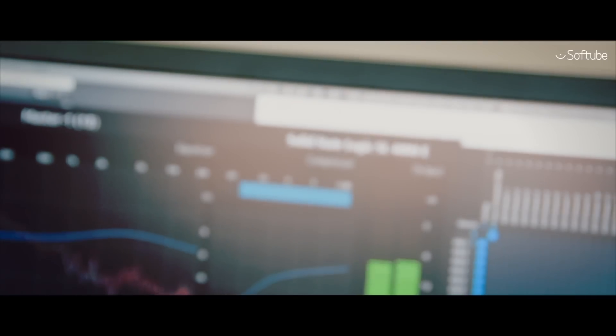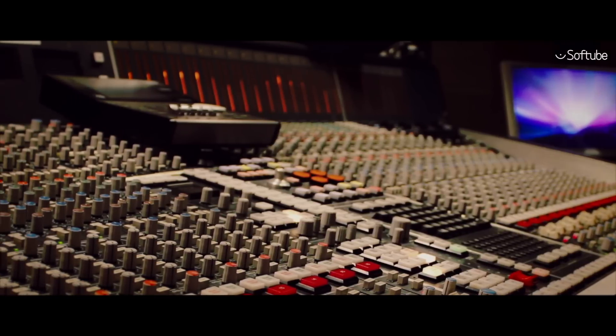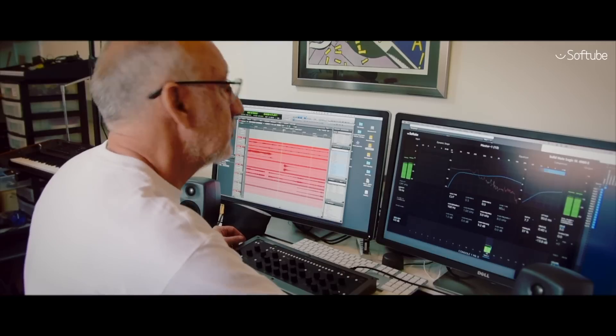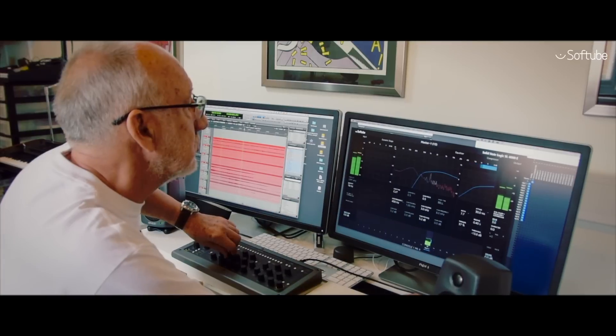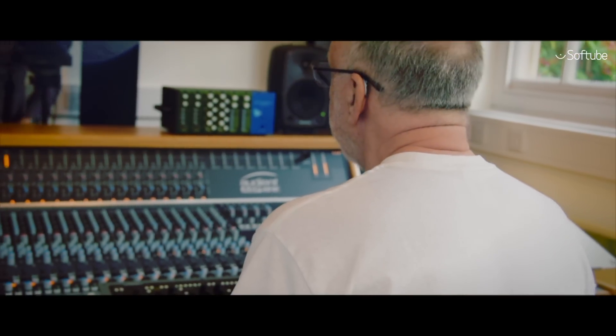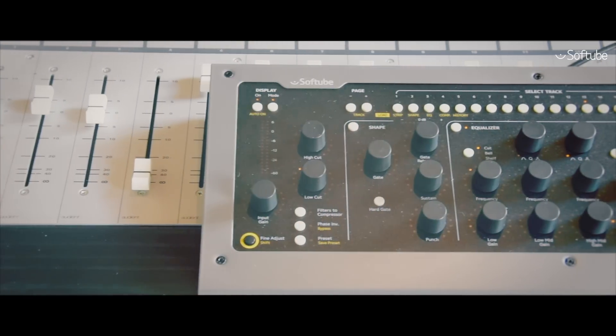What I loved about the idea of the Console 1 was firstly the fact that it came with the SSL — that was primarily what it came with — although Softube makes a lot of fabulous plugins themselves. It's like an SSL in a box: the compressor, the EQ, even the drive control. It enables me to sit in the sweet spot in the studio between the speakers and EQ and compress and master stuff that I've been working on.